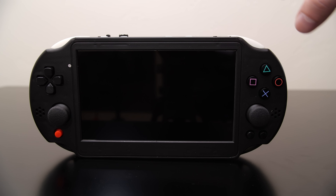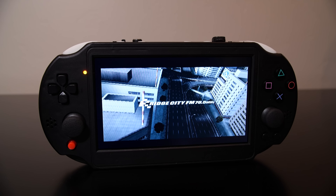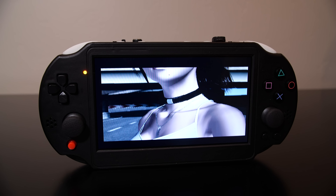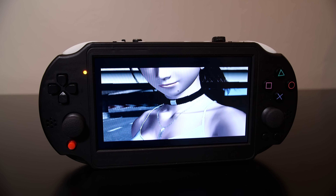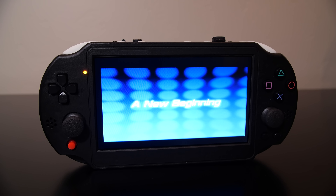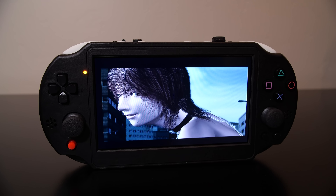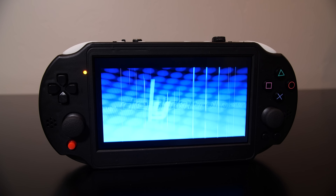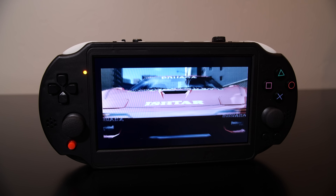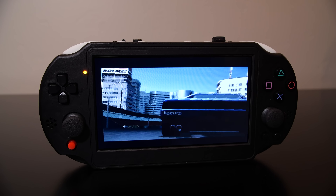It took about four weeks or so for me to get this device. The total cost of this product, including shipping to my house in the US, was just under $500. That is quite expensive, but if you think about it, if you did commission someone to make a portable handheld for you in this fashion, they'd probably charge you a lot more money. And of course, there are other people that would just go the emulation route.